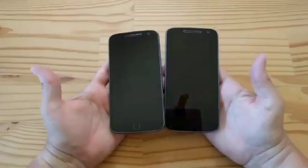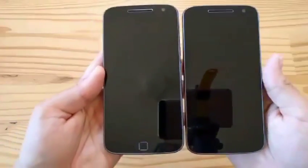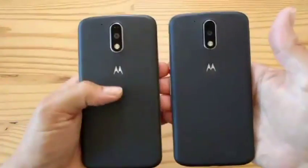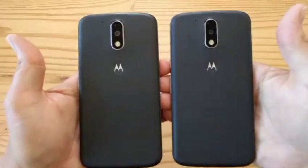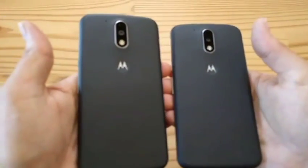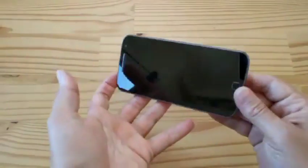Moto G4 versus G4 Plus. G4 Plus on my left, G4 on my right. What do you see that's different? Nothing — except the fingerprint reader. What do you see that's different in the back? Nothing. Left is G4 Plus, right is G4. No difference, nada. So let's go over this real quick — the G4 Plus has an updated 16 megapixel camera and a fingerprint reader.